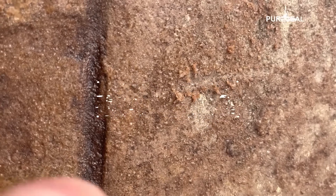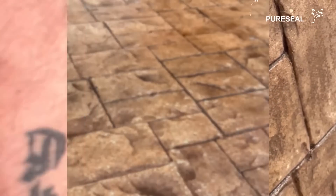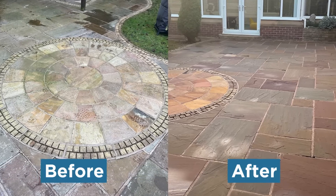Now if you get a reaction where the sealer bubbles and doesn't reset, then you know that the previous sealer applied was polyurethane based, and it will need removing completely with Pure Seal Rapid Strip Pro prior to resealing.